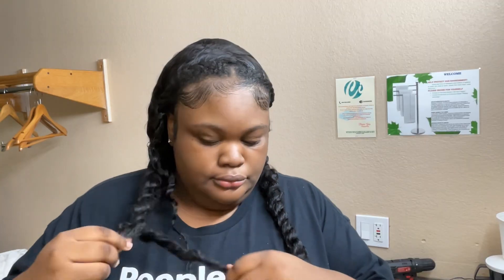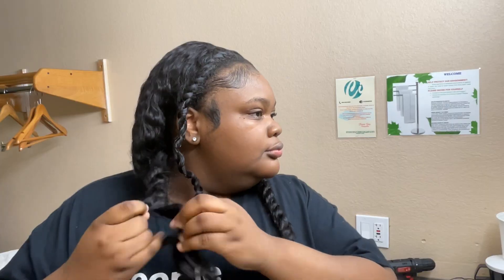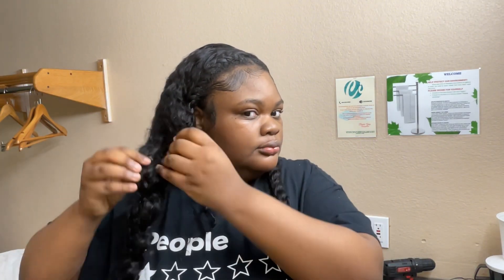All right, so this was the next day. I forgot to add this in earlier, but I also twisted my wig hair with water and gel so the curls would be neater — and the curls were curling beautifully. Go shop this wig — link is in my description at zariaextension.myshopify.com.